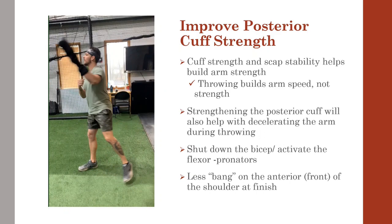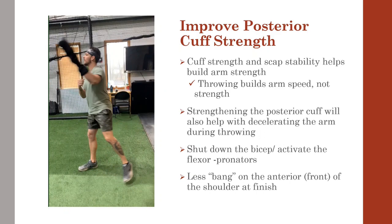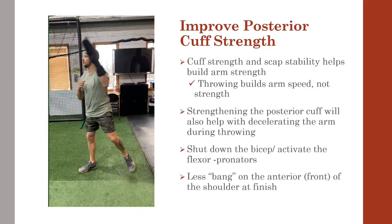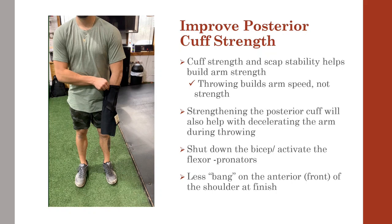Strengthening the posterior cuff will also help with decelerating the arm during throwing. We're big proponents of using the throwing sock, seen here on the left, which helps shut down the bicep and allows the pronators to do their thing. By promoting better pronation, it cuts down on the bang that can occur from lack of pronation at finish.